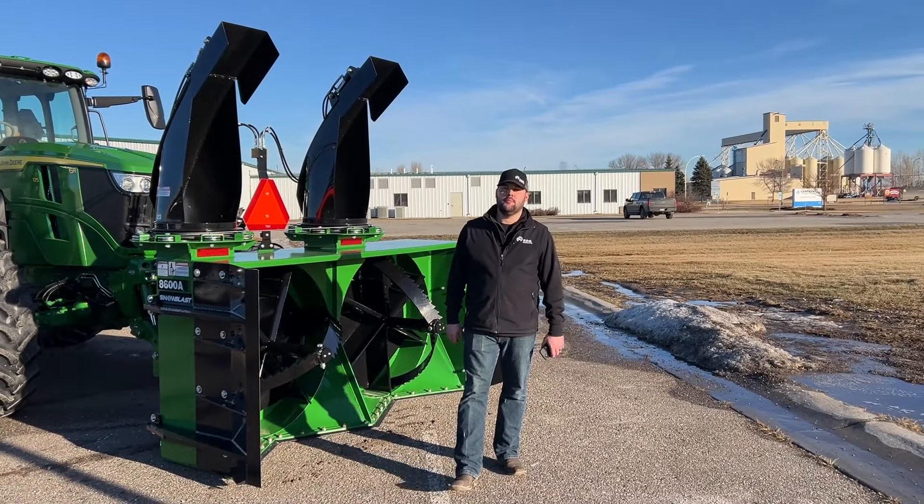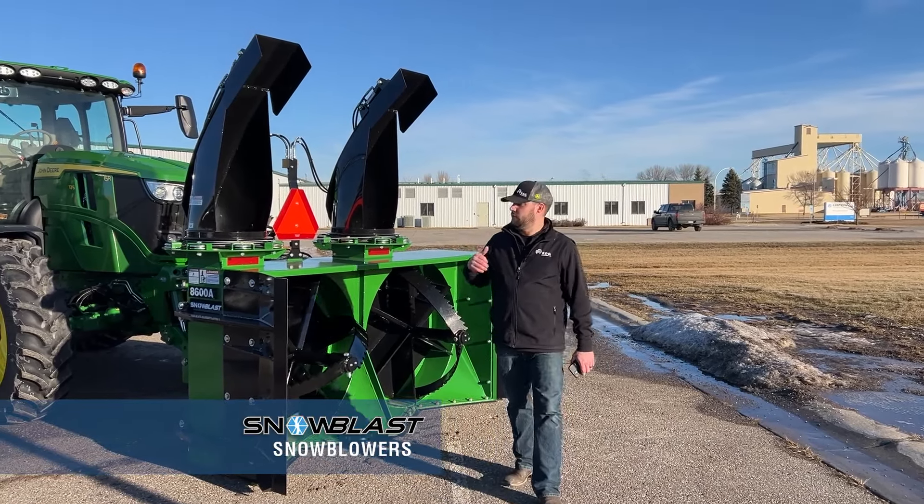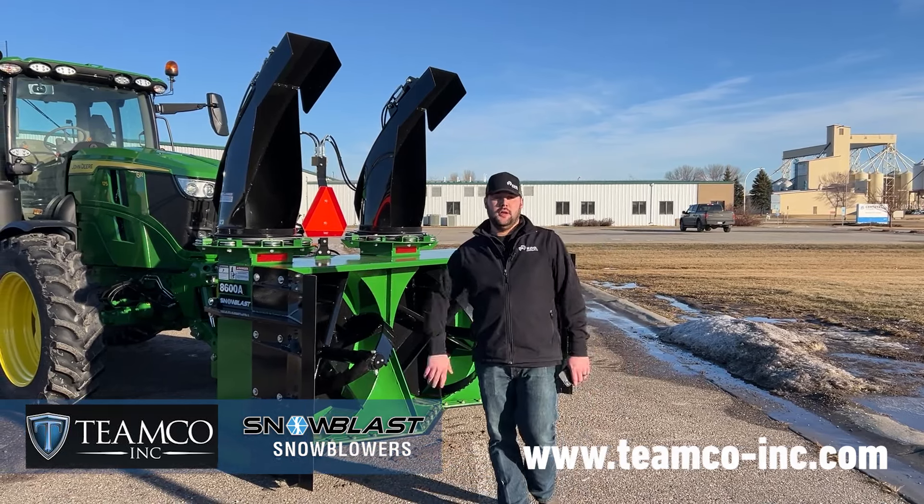Hey everyone, Alex here with RDO Equipment out of Moorhead, Minnesota. Behind me I've got a TeamCo Snowblast snowblower and I want to shoot a quick little video, give you a little bit of a product highlight of something we just got done building here in Moorhead, Minnesota.